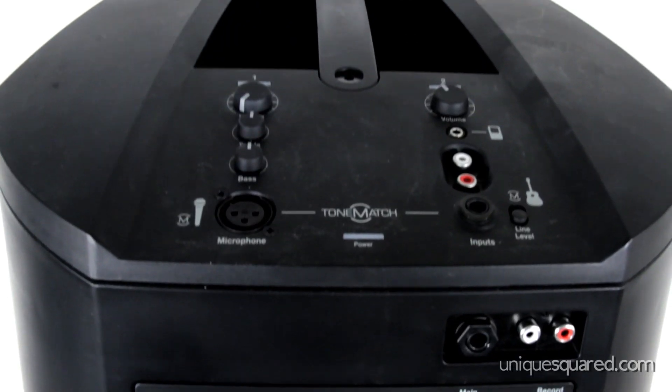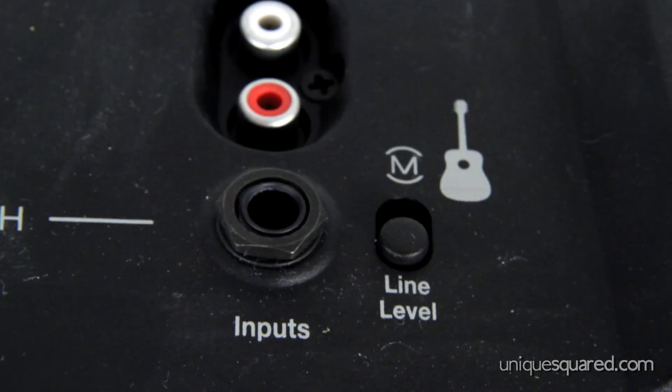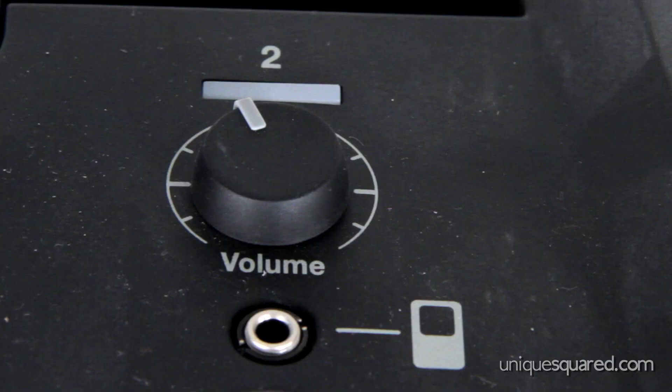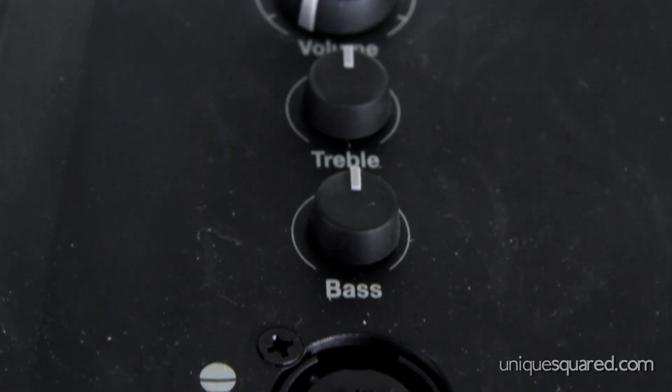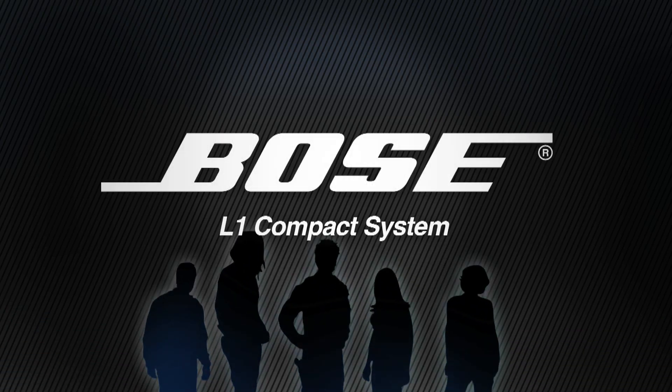The bass speaker also houses the I/O of the L1 Compact System. You have an XLR connection, a quarter-inch jack, RCA inputs, and an eighth-inch input for connecting an iPod or MP3 player. You have volume control for each channel and master bass and treble EQ. The L1 Compact system is designed to accommodate an audience size of roughly 100 people.